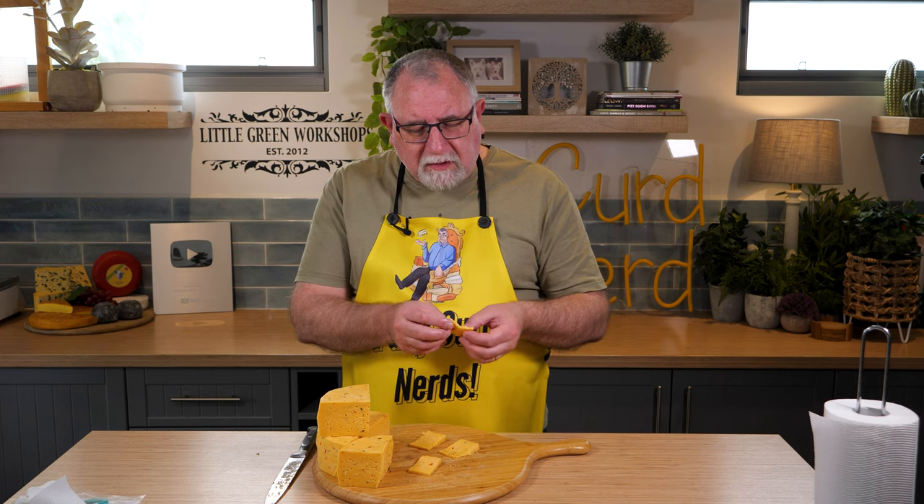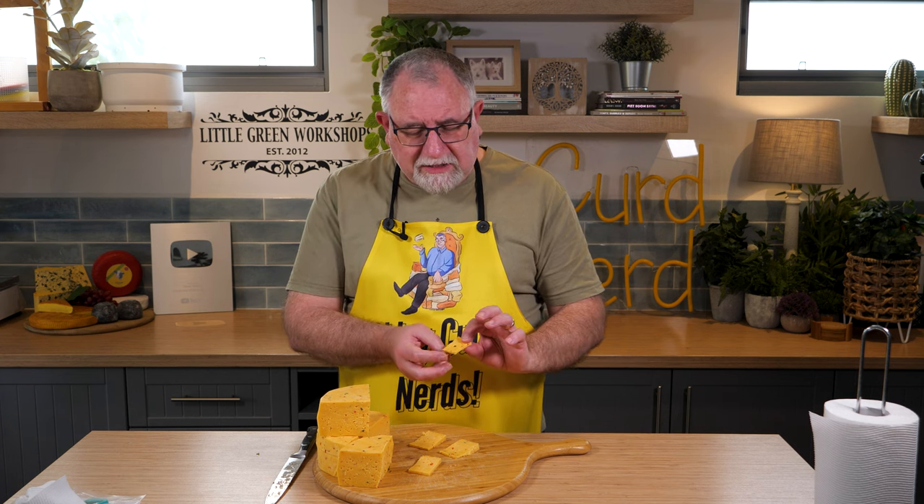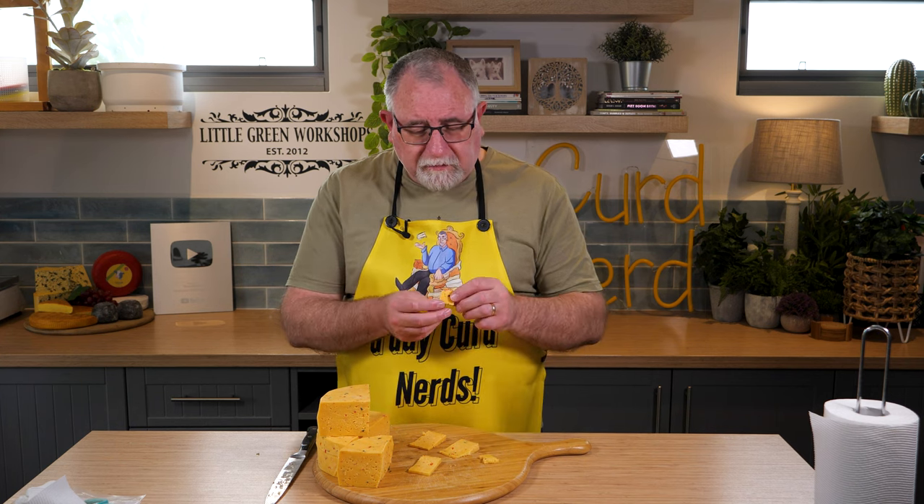This reminds me of the texture of Budokesa or Havarti, along that sort of texture and smoothness. A little bit creamy, which is good. But those initial flavours and then the chilli bite — oh, that's exactly what I was hoping for. So good.